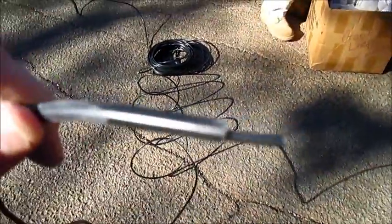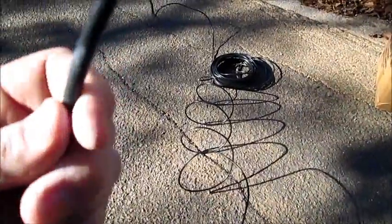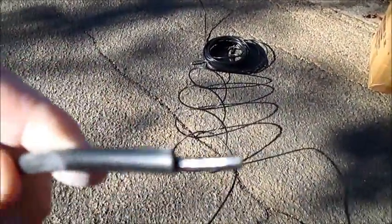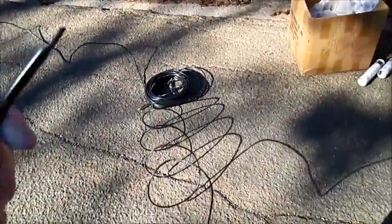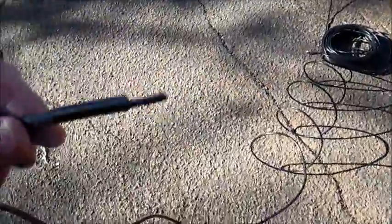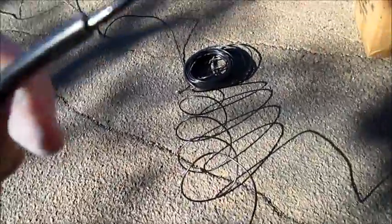This is the wire we have to work with here. This particular loop wire has an outer jacket which provides extra protection. It probably isn't necessary in an asphalt road — if this was being buried under a dirt or gravel road, you'd really need this kind of wire. But for asphalt, it's a little bit of overkill. But this is what we're going to use.